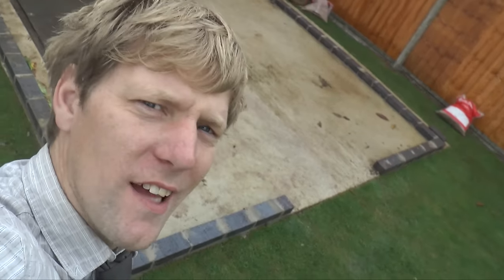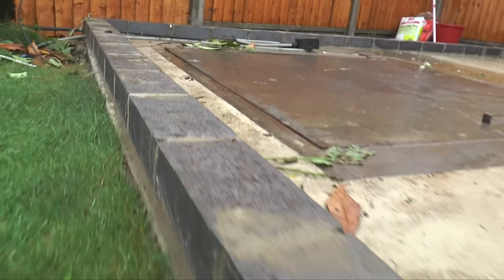The first thing we did is lay a course of bricks all the way around the outside to put the shed on, so it's not sat directly on the ground and doesn't go rotten.